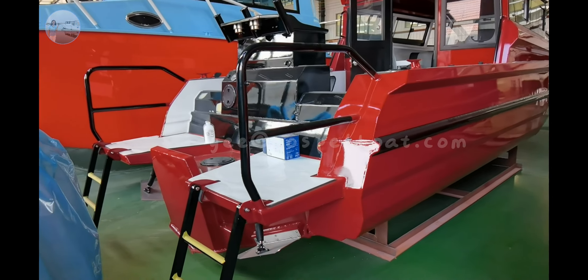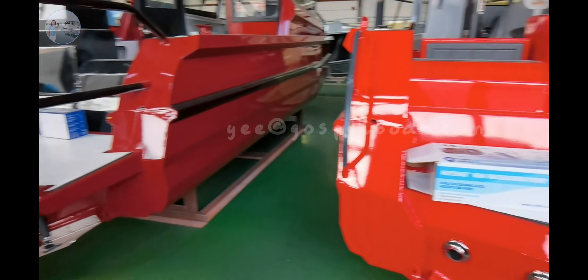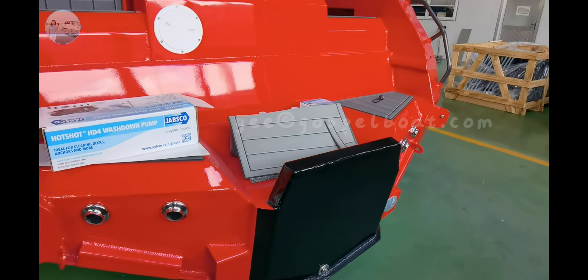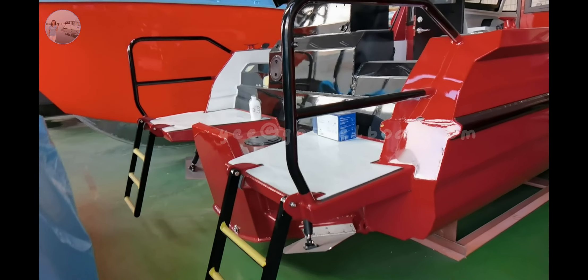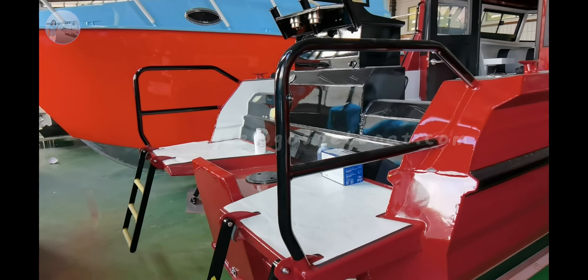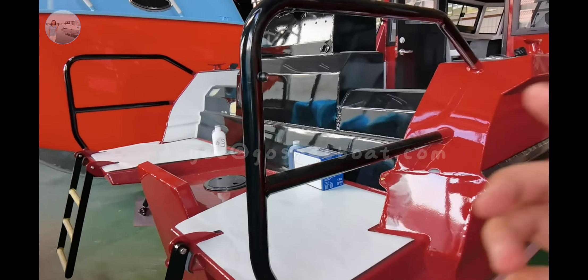On the stern, the client installed 2 ladders with an extended plate. This one the client chose with the extended plate, handrails, and also 2 ladders. The other side seats can be fixed as well.